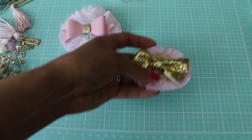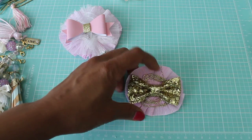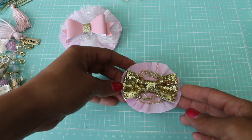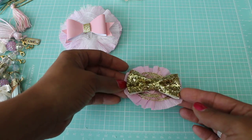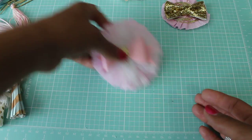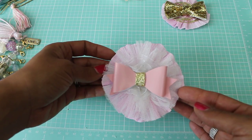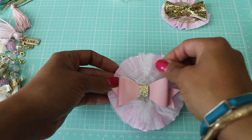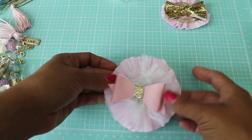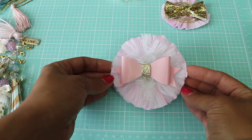This one is just one layer of crepe paper, some gold trim from Target, and then one of these sparkly bows from Hobby Lobby — just a cute embellishment. And then this one right here is a bigger flower — I made a rosette with the crepe paper, used the same stretchy tutu trim, then another layer of trim, and added one of those Michaels bows from the $1.50 section, which I thought was pretty.